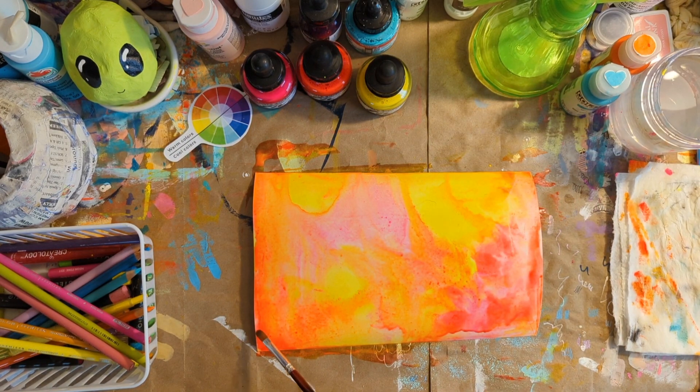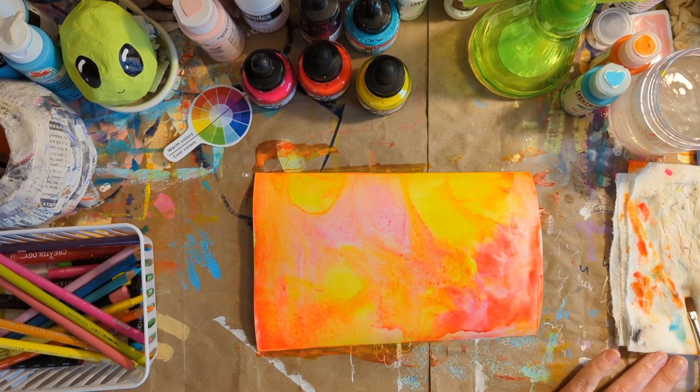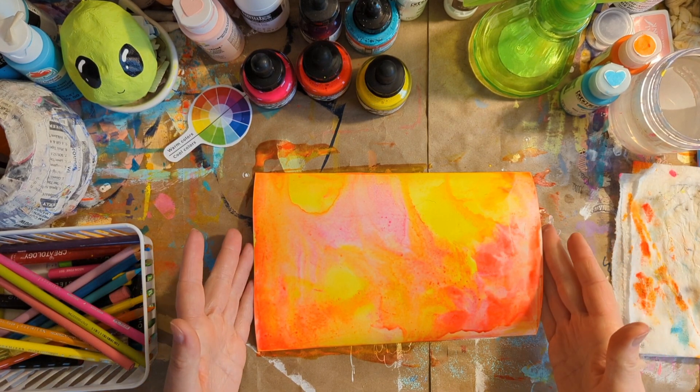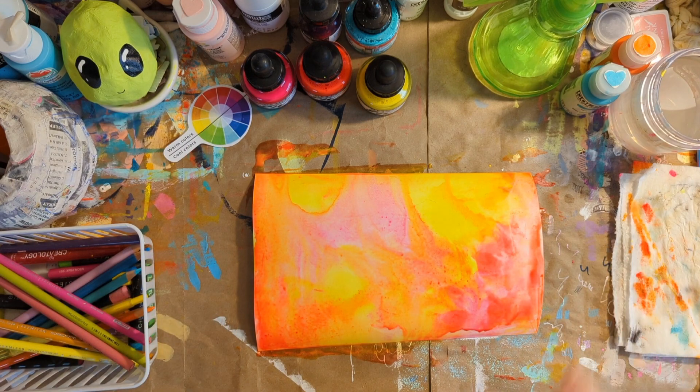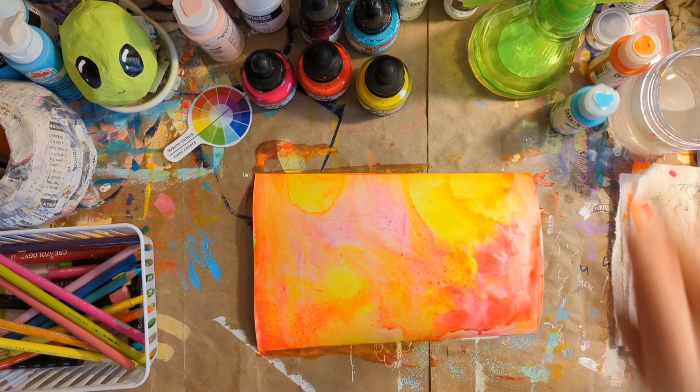All right, so right now we have the first layer of this one complete, so now we just have to let it dry. If you want to speed up the drying process, you can use a blow dryer, but I am going to put this on my drying rack and then I'm going to show you how you can do the same background with acrylic paint. And I will be right back.